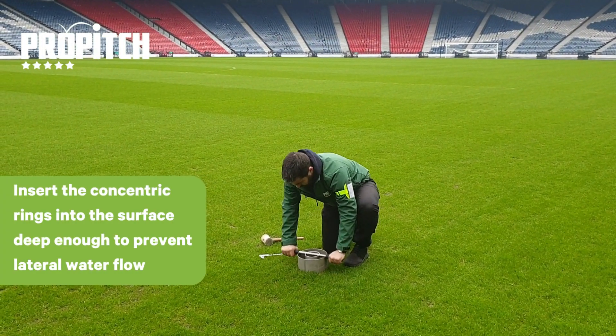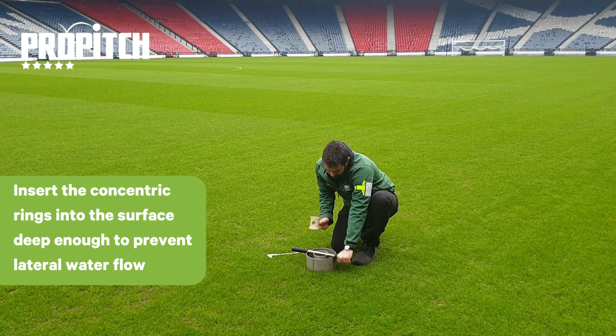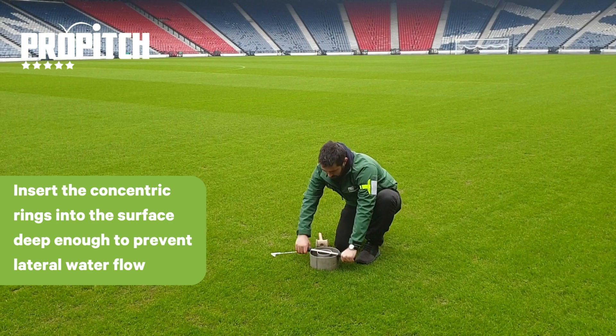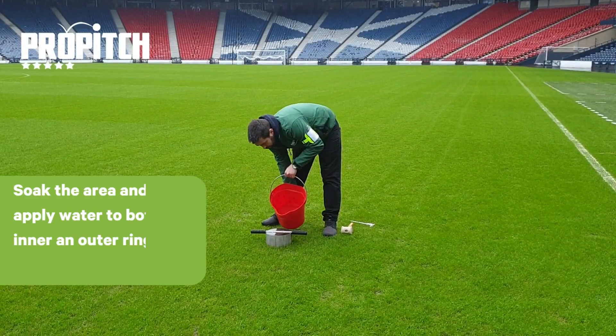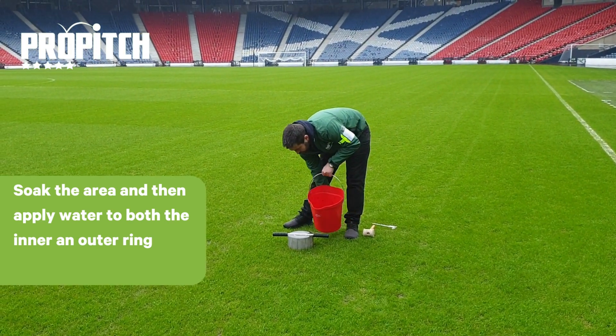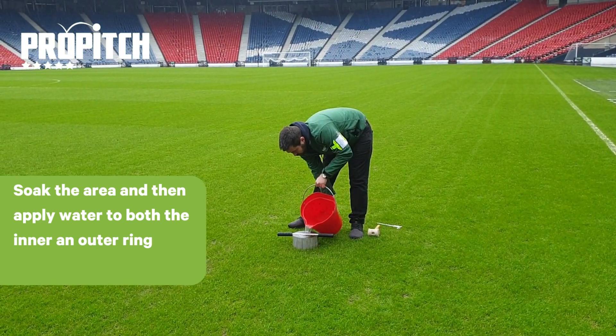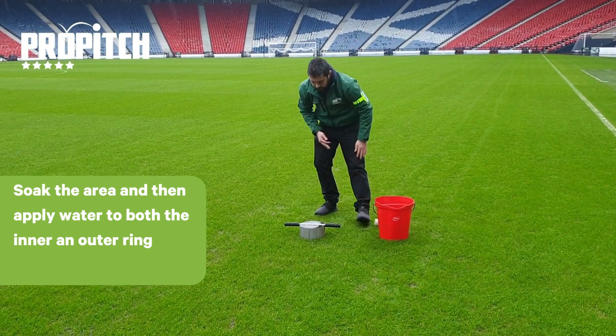Infiltration rings are hammered into the pitch surface to a minimum depth of 25mm, ensuring a good seal is achieved. The rings are then filled to the top with water and left for a minimum of 5 minutes to ensure soil saturation before recording infiltration.